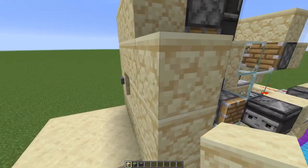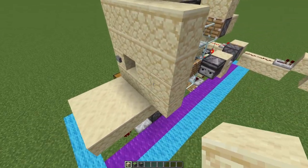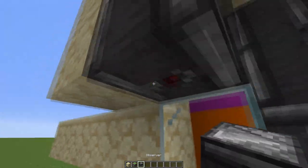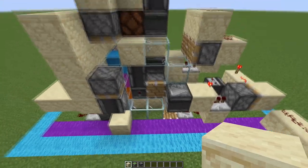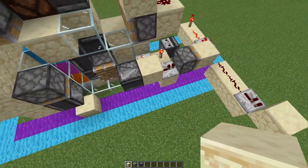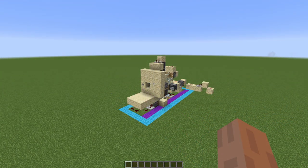Before this video ends, I want to quickly show how you would build another color combination lock next to this one. You build up like this and then start the tutorial over again, with your piston facing down like this. This purple strip is where they overlap, but these will not interfere with each other. Anyway guys, that's it for this video — if you enjoyed it please leave a like and subscribe, it means a lot to me and I'll see you in the next one.